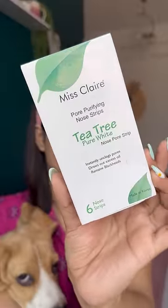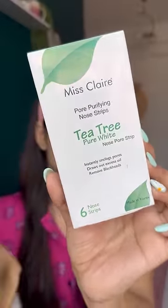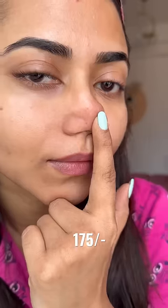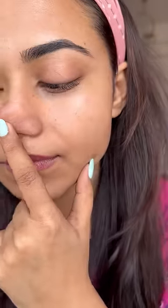My nose is feeling very greasy and that is a sign to apply a nose strip. So today I am using Miss Claire Pore Purifying Nose Strip. It has tea tree and you get 6 strips. The price is 175 rupees and this is the before look.